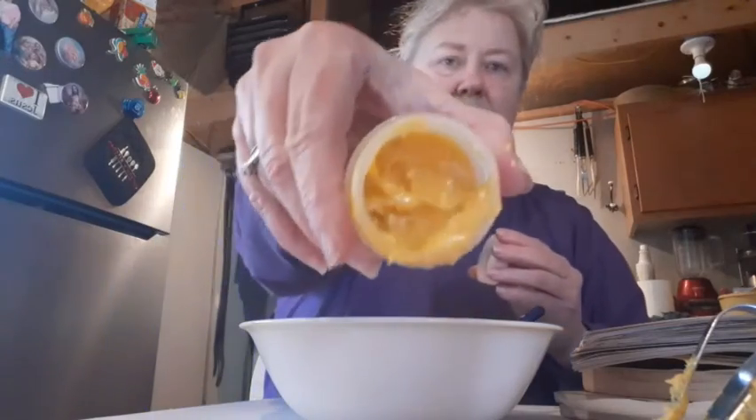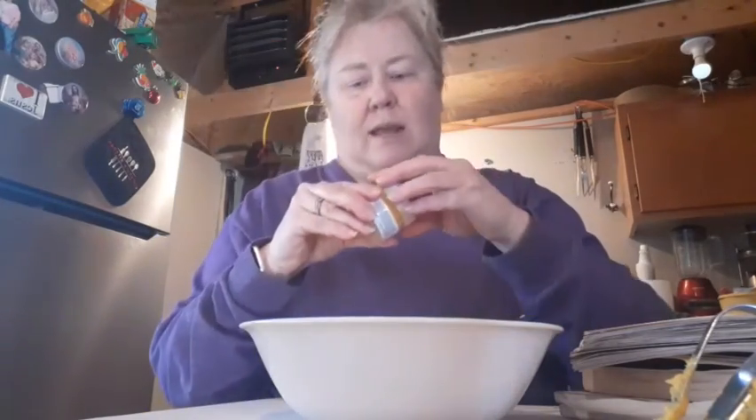Now all I need is a cotton swab. Dip it in a little bit and do my thing whenever I feel stuffy. Here's what it looks like. Nice.